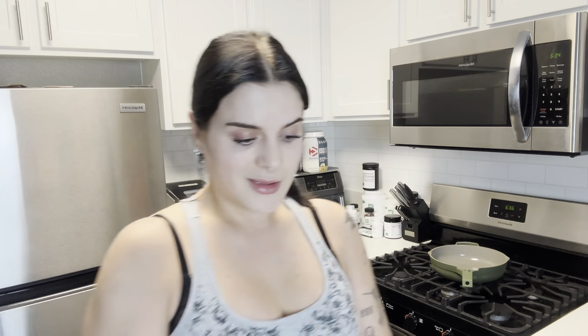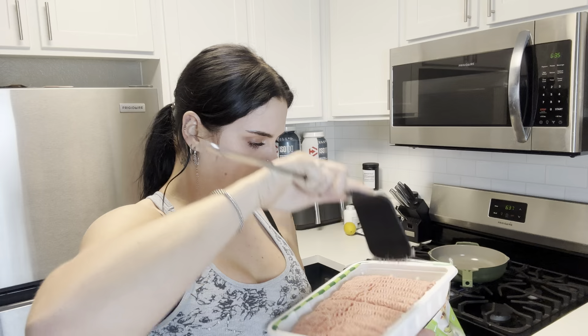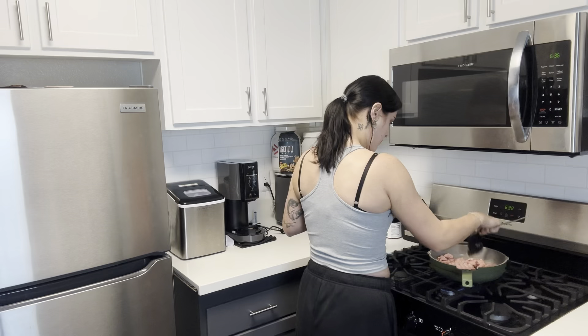First thing you're going to want to do to make your Crunchwrap Supreme is get a frying pan and turn it to medium-high heat — I do number five on my dial. I'm going to cook up a pound of ground turkey. This is two pounds from Sam's Club, but I'm just going to make half of it. A whole pound is more than enough for one meal; I'm making the whole pound because I want leftovers for meal prep. Taco meat is literally one of the best things for meal prep — it stays yummy for a really long time even when you reheat it.